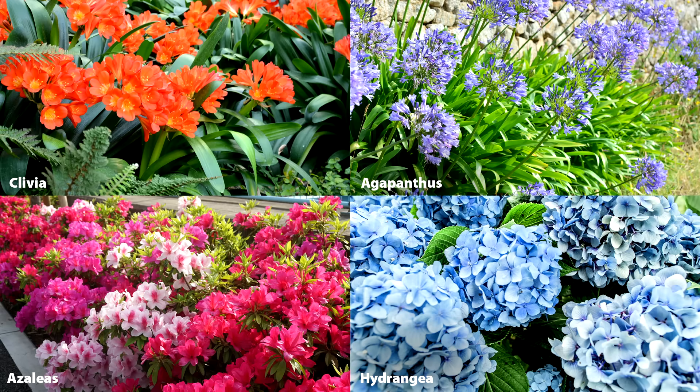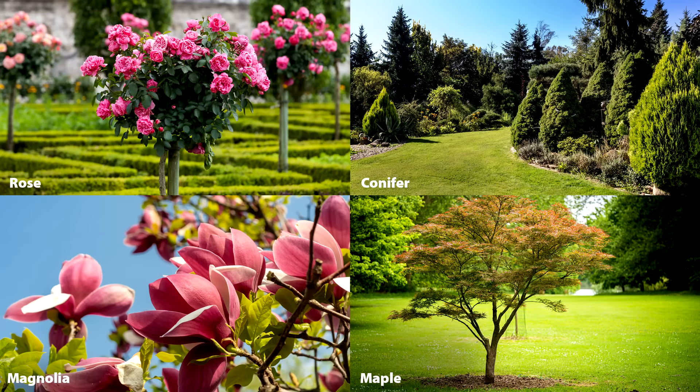Fillers and flowers add a touch of color or scent to a space. And for bigger areas, large shrubs and trees add structure and height to your design.